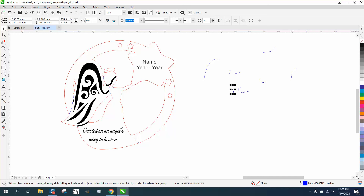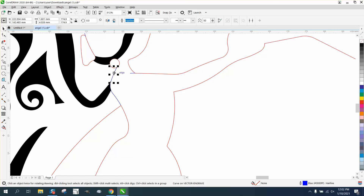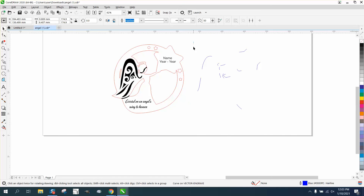Those lines are going to engrave, not cut through. Let's zoom in here — I think there are a couple more. The reason I'm doing this is to make sure you get them all. So all the other items would be a red hairline cut. Now we've got them all — here they are.